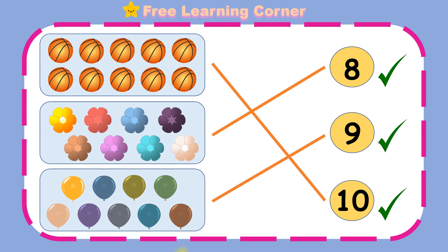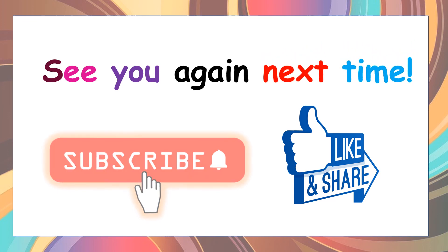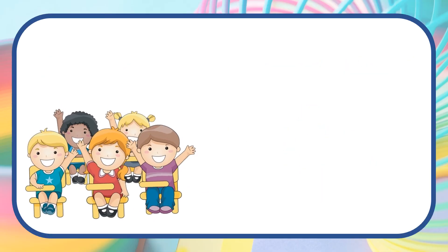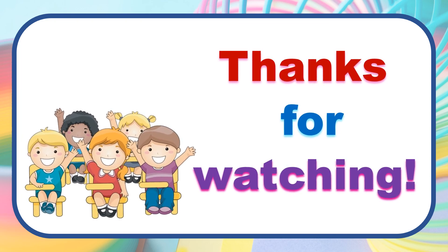Thank you. Well done, children. See you again next time. Thanks for watching. Bye.